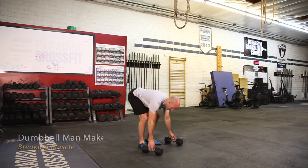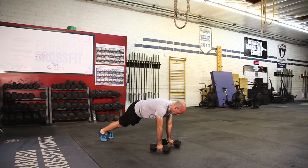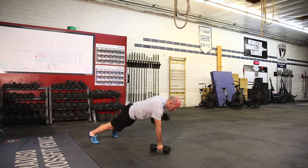We're going to set up the dumbbells so they are just underneath our shoulders, and we're going to start in a plank position. Put your feet about shoulder width apart as well. We're going to start with a pushup, then go into a row on each arm.